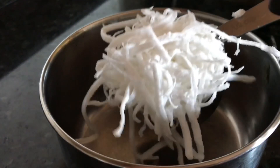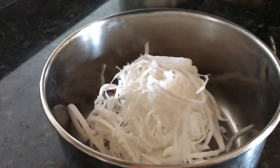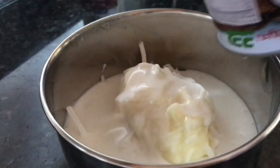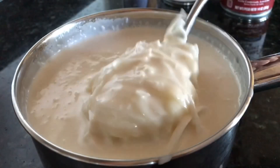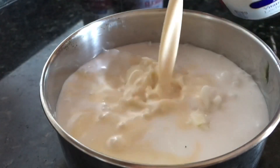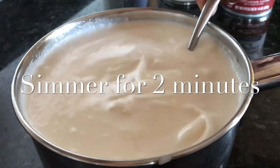Let's put them together — one cup of the fresh grated coconut. Adding the condensed milk, followed by the coconut milk, and finally the evaporated milk. We will stir this and simmer it for two minutes.